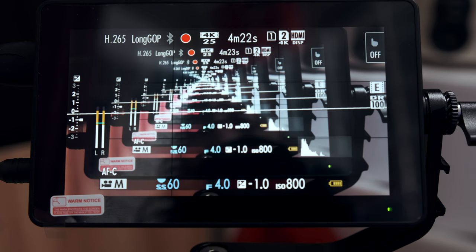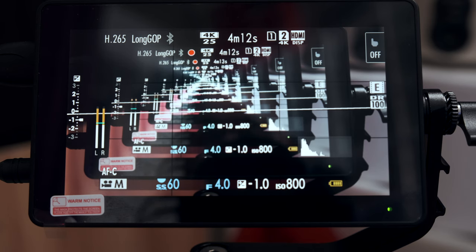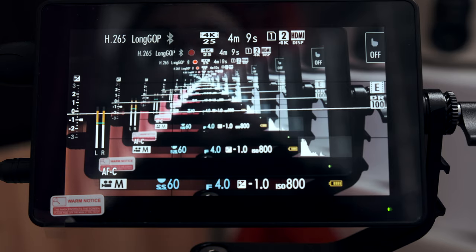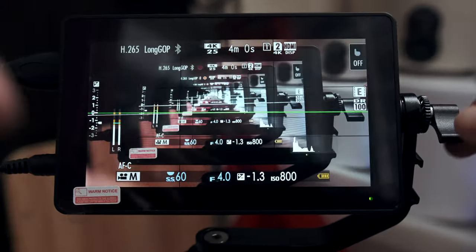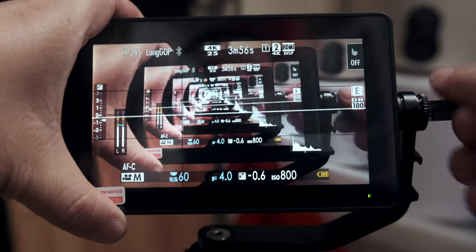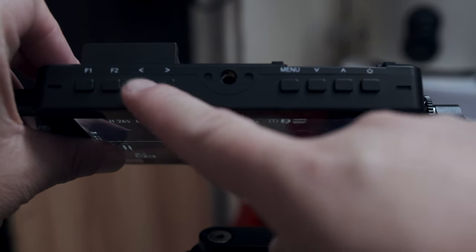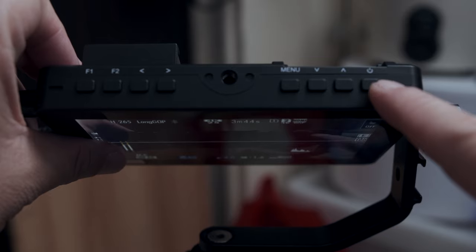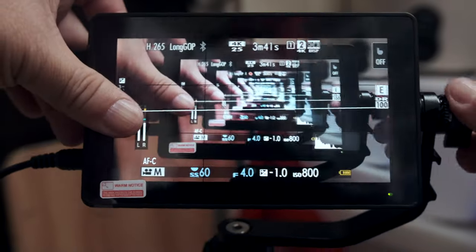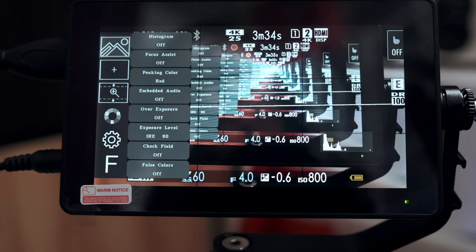Now let's look at the Nixili VC IO 5 monitor. On the top of the monitor you can see the menu buttons: F1, F2, right arrow, left arrow, down arrow, up arrow, and the power switch on/off button.